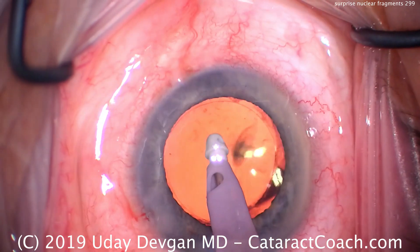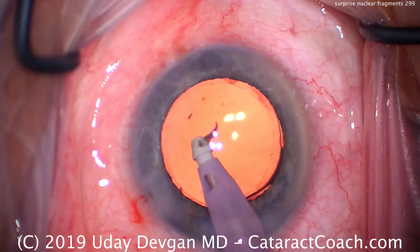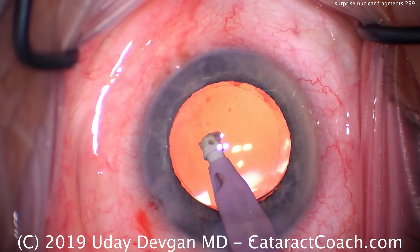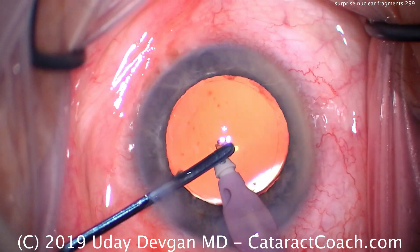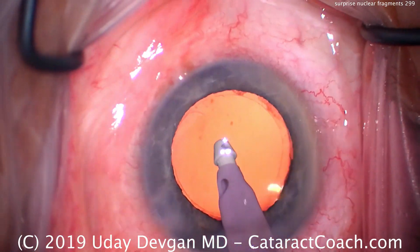That's just to really wash out the anterior chamber. Look at those two surprise pieces — they came out of apparently nowhere. They were stuck under the iris in that sulcus, and we didn't see them. But when we have all this fluid flowing through the eye, that helps wash it out.